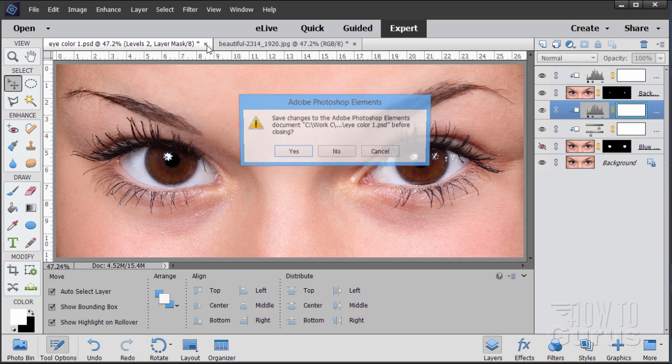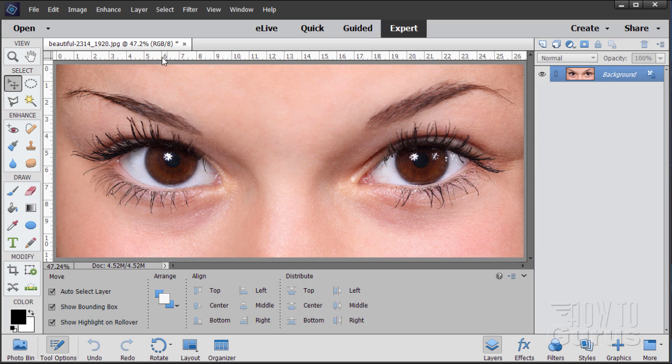Here's the original image, just the background. We want to separate out just the iris on both sides so we can change that color, and also separate out the pupils so we can darken them a bit. I'll start off by making a copy of the background layer — drag it up to the new layer button. There we go.